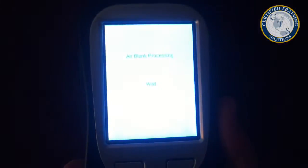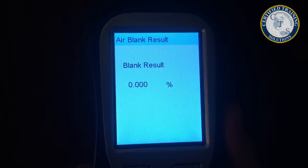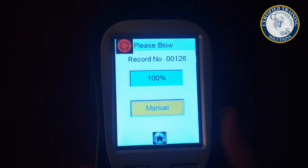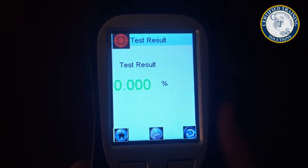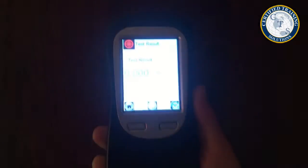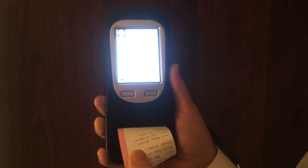Testing is as easy as pressing the test icon. The Jupiter automatically runs an error blank prior to every test and allows for either manual or automatic sampling of the subject's breath. Test results are quickly displayed on the easy-to-read large full-color screen, and the result may instantly be printed from the device.